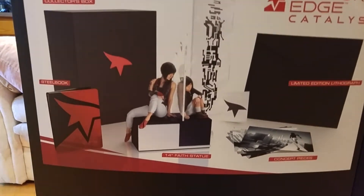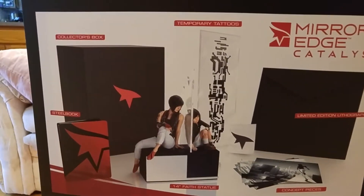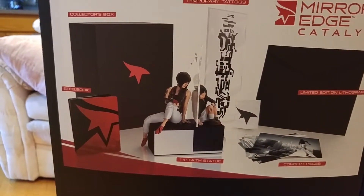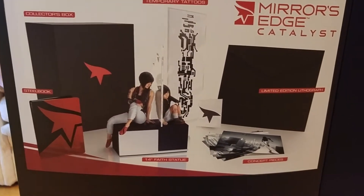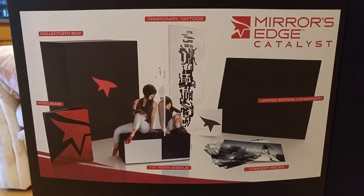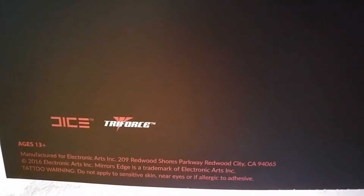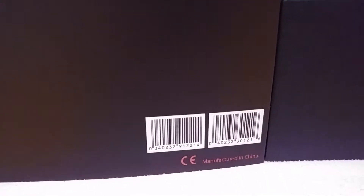Here's everything that comes in it. We get the box right there. We get a sleeve, which is not included on this little diagram here. Temporary tattoos, a statue, steelbook, concept pieces — that stuff I haven't actually looked at yet myself. Limited edition and lithograph. And we also get the Triforce, and two barcodes. Let's set this aside here.